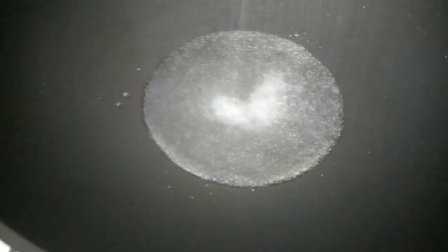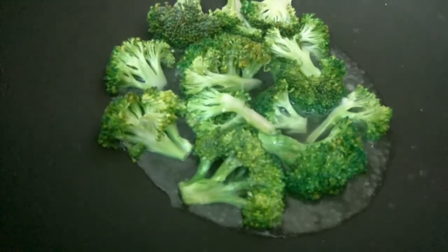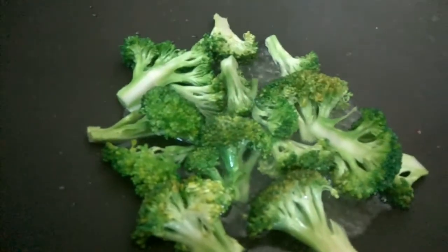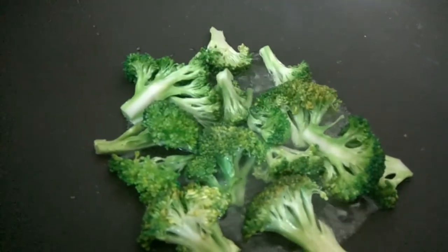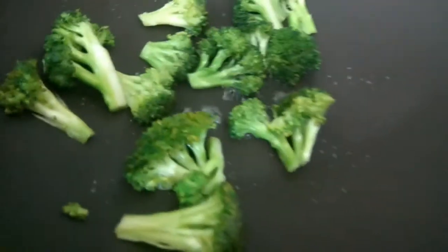We will add a pinch of salt and add our broccoli. We will boil this until the water gets evaporated completely. As you can see, the water has been completely evaporated.